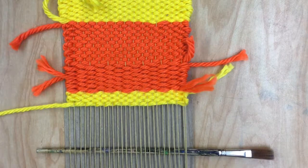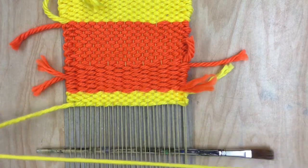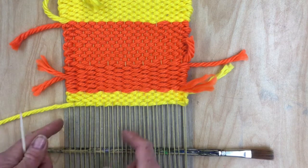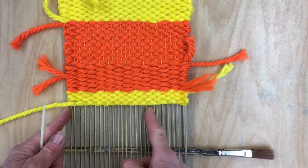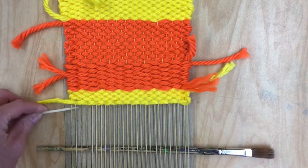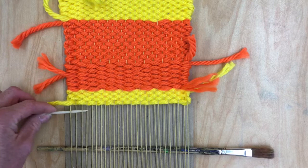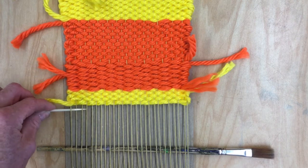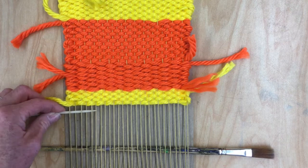Now I'm going to start doing something different. This is called the box weave, and it's where you only weave on a certain section of the weaving, not all the way across. So I'm just going to start weaving the plain weave again, making sure that it's the opposite of the last row.